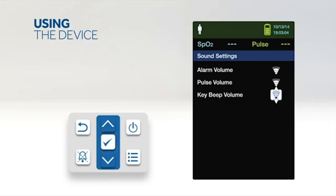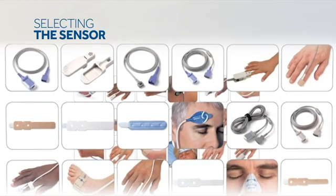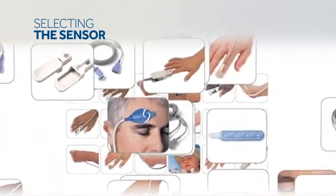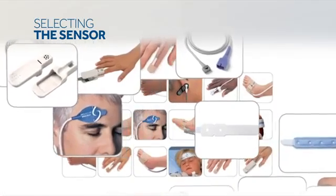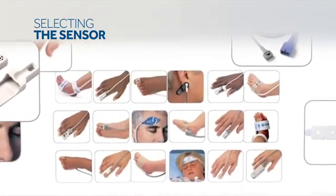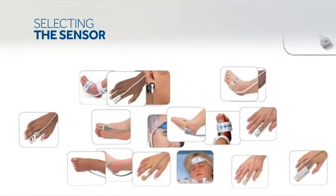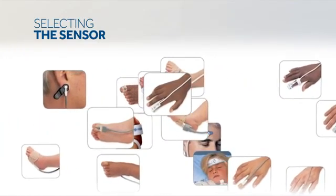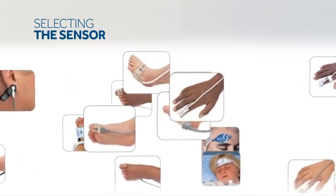Press the OK button to save the desired volume level. Select a compatible Nellcor pulse oximetry sensor for the patient and desired application. When selecting a sensor, consider the patient's weight and activity level, adequacy of perfusion, availability of sensor sites, need for sterility, and anticipated duration of monitoring.